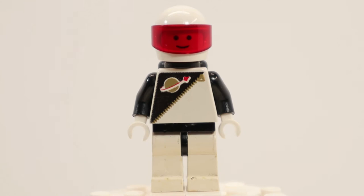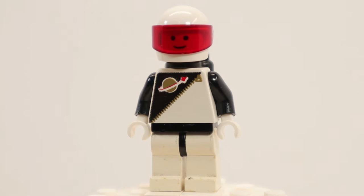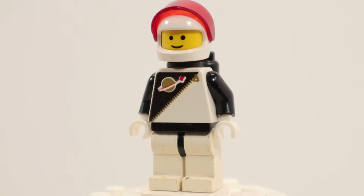Let's start by looking at the minifigures. First we have the Space Police One Officer. He has black hips and white legs, and the classic space logo on a black print on a white torso with black arms. He has a standard head and the updated helmet with a thick chin guard. His visor is transparent red and he has a black air tank.